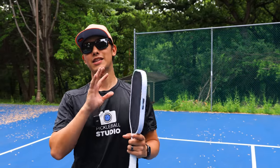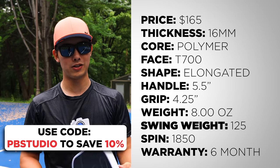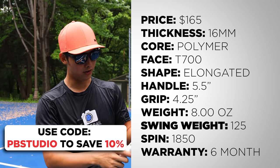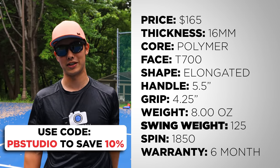The specs are very similar to the Carbon 1x, so I'm going to put those up on screen if you want to look at those now. For the most part, it's thermoformed, it's got the edge foam walls, it's got an octagon grip. Basically, if you're familiar with the Carbon 1x, the specs are identical to that.